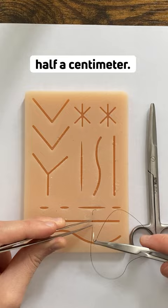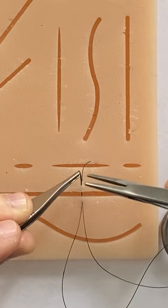Then we pull the needle out and tie our suture. And that's the vertical mattress.